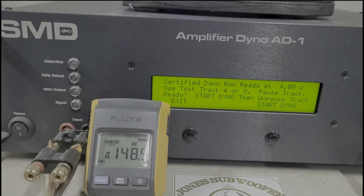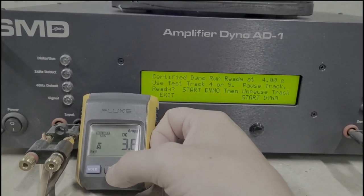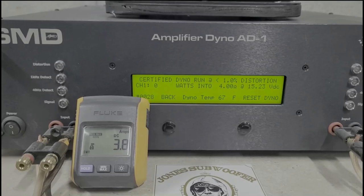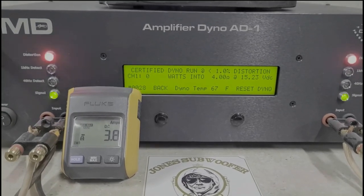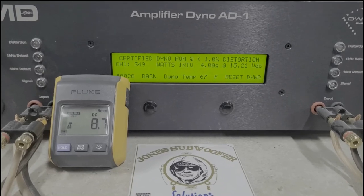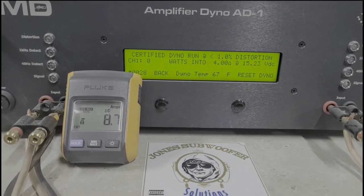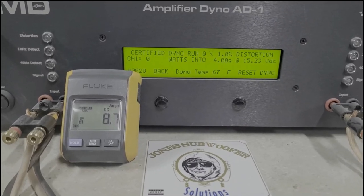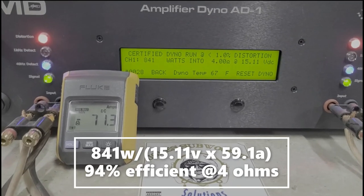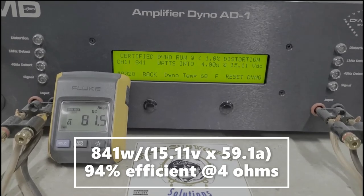Four ohms — rated 800 watts. Four ohms starting at 15.2 volts: 841 watts into four ohms, dropped to 15.1 volts, drew 81.5 amps. So it did make rated power at four ohms.